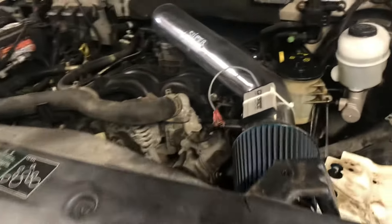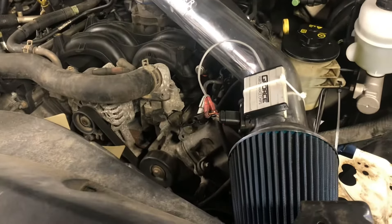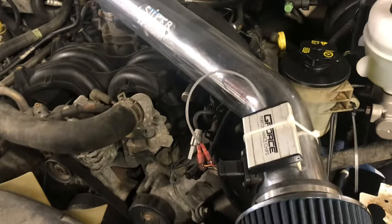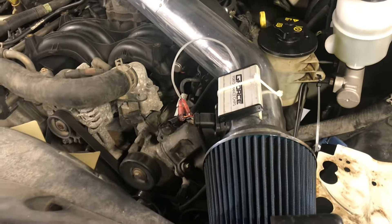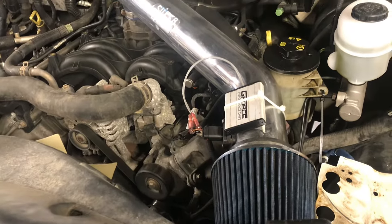Today we have a 2005 Ford F-150 5.4 liter with a terrible power steering noise. We've diagnosed it — here is the pump. Let me start it up and let you have a listen to it, and then we'll get busy on replacing it.